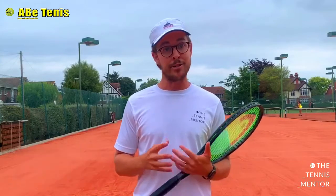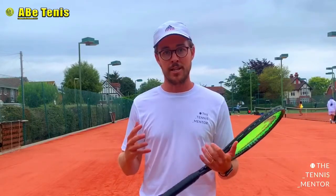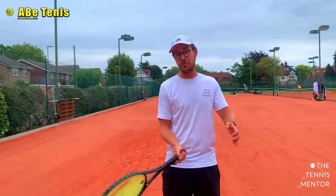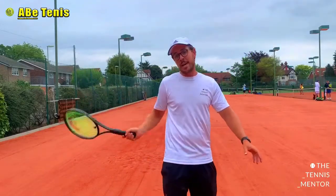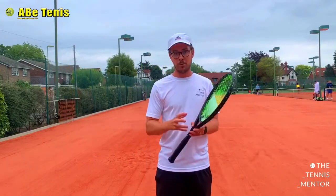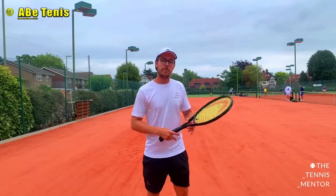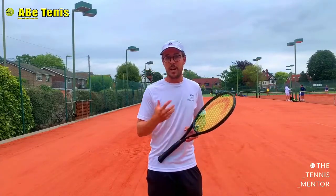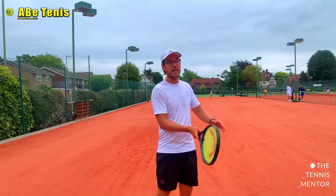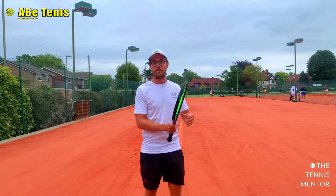The third most common mistake is the size of the take-back. Take-back sizes vary from shot to shot and player to player — some players on the Pro Tour have a really big take-back with very powerful shots, while others have a more compact swing. A bigger take-back allows more power, but because it takes more time in its path, you'll often catch the ball slightly late and it's much tougher to get your contact point in front of you. A smaller swing gives less power, but your timing will be much easier and you'll meet the ball out in front. Against a fast ball you don't have time for a big take-back, so a smaller swing helps you control and use the pace. Against a slower ball, a slightly bigger swing can help.